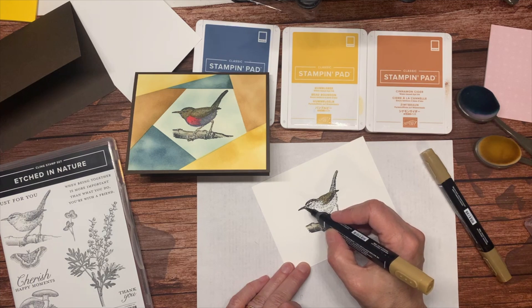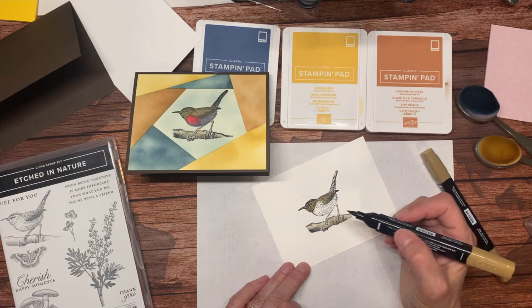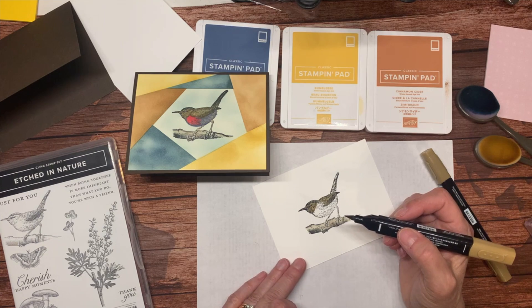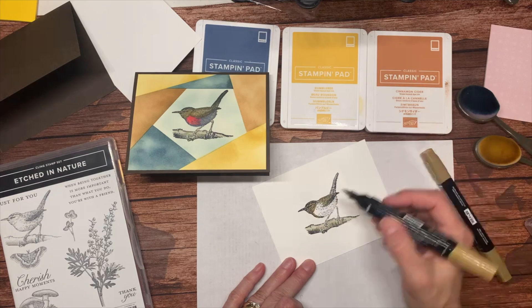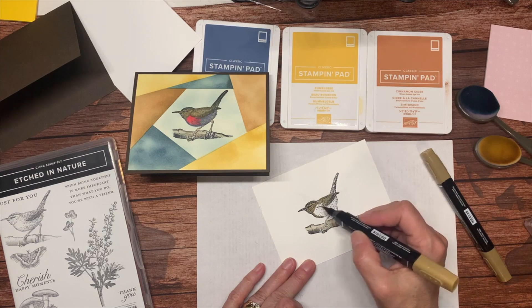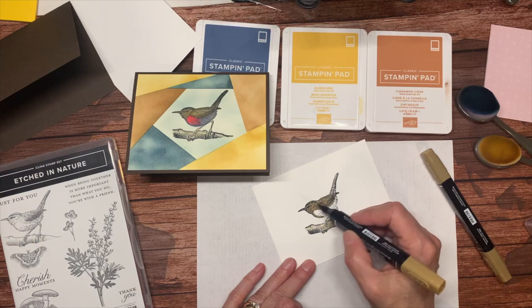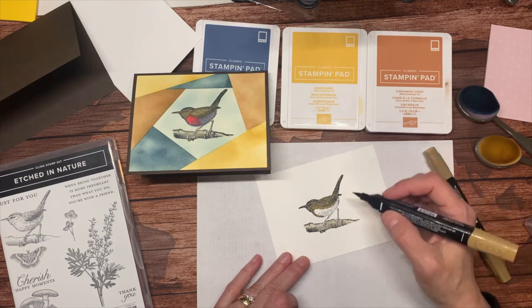I'm using the light soft suede blend right now to color my bird. I'm going to color most of his head and leave his eye a little white. Remember when you color with your blends, you want to color on the side of the brush. Let's actually color down here a little bit. It doesn't look like a whole lot right now, but it will look much better in just a few minutes.